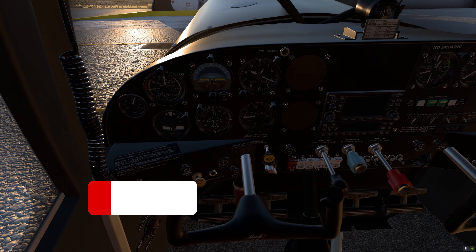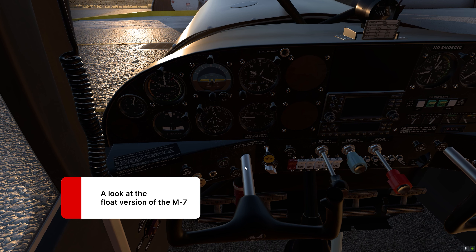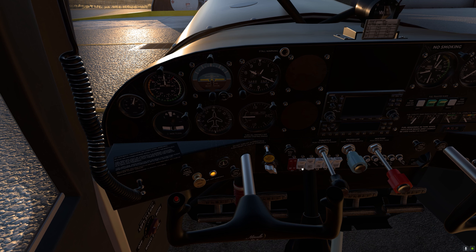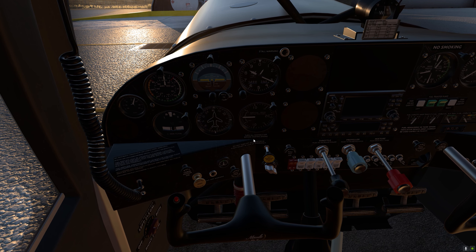The sounds aboard this M7 are probably the weakest point of the aircraft, being default sounds — with the exception of the engine sounds, which I think are very well made. The sounds of the switches are all the same; they are default sounds, so maybe that's an area for improvement.